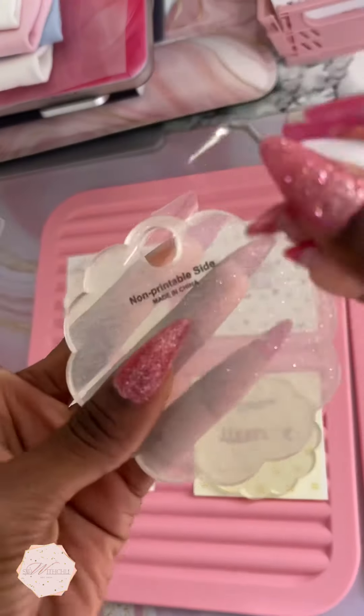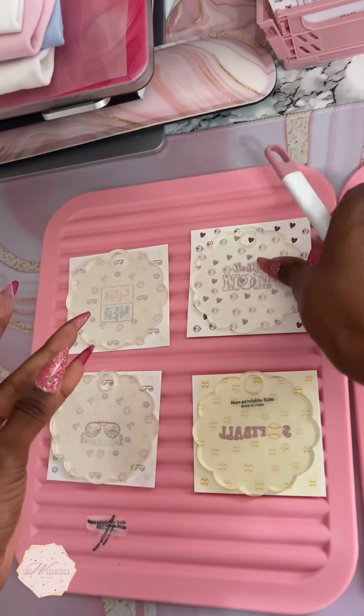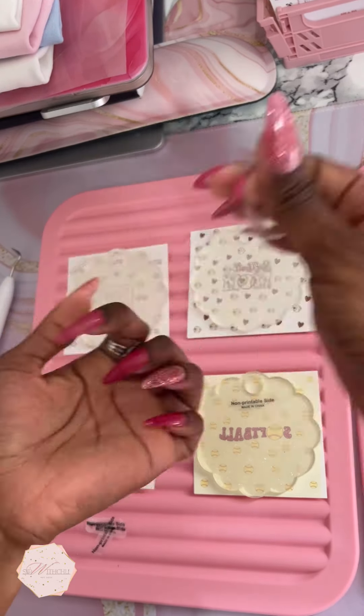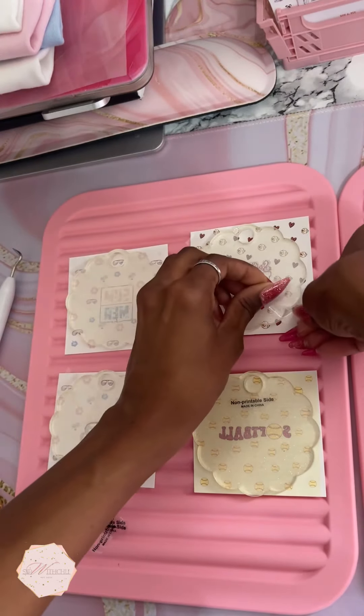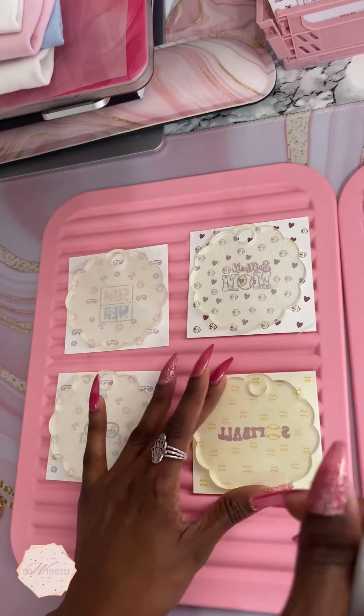I'm going to take this non-printable side sticker off and place my heat tape on the side — just two or three pieces — to hold the topper in place before I'm ready to go in and heat press. The thing about these toppers is they don't tell you this, but on both sides of the toppers they have a clear piece of tape.